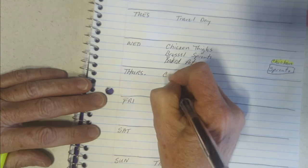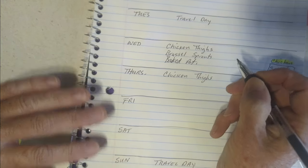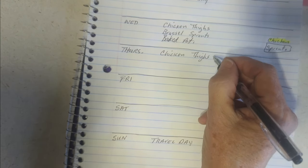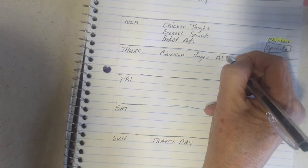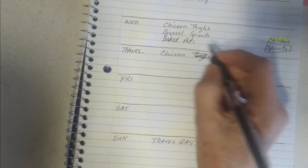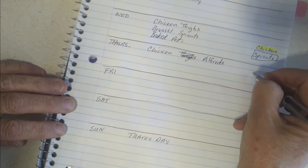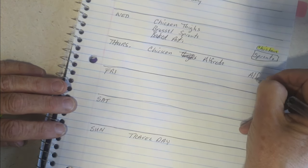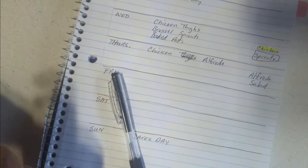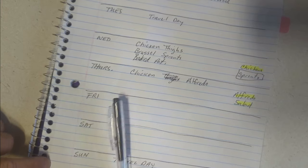I'm going to pull two packages of chicken thighs out. I've also been craving chicken alfredo, so another night will be chicken thighs alfredo. I'll need the alfredo sauce — I'm not going to make it from scratch — and a salad. It's a little bit Italian, which is funny since we already had Italian subs.